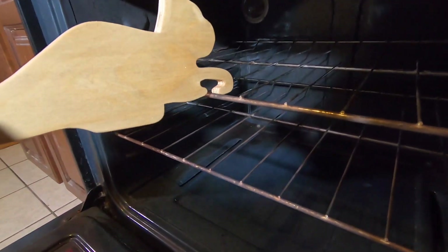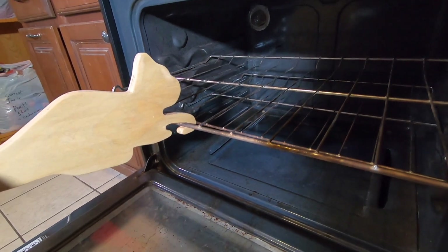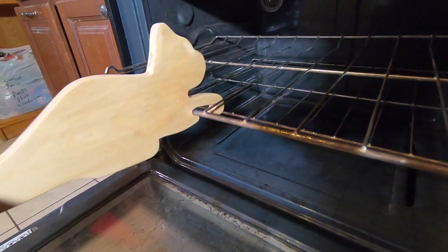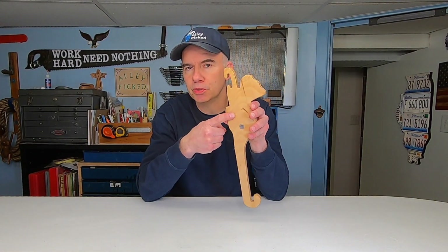You've got something in the oven and you need to check on it — simply grab your cat by the tail and now you can pull out the hot oven rack easily and push it back in. And when it's not in use you can stick this right to your refrigerator using the magnet.